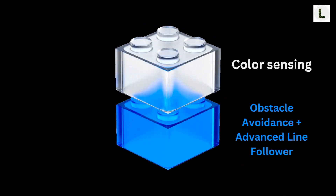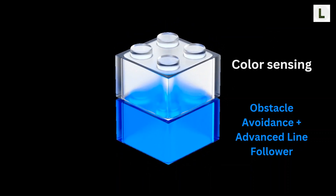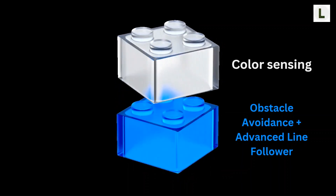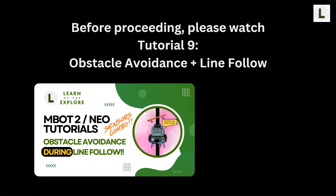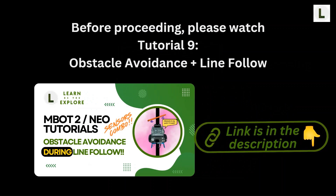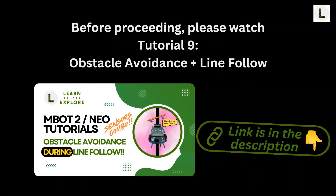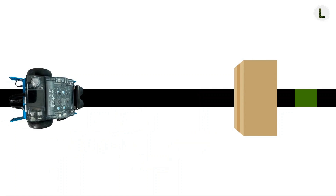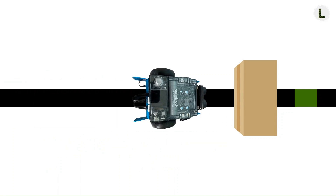Once again, we're going to be building on top of our obstacle avoidance during the line follow project. If you haven't watched that video yet, I highly recommend watching that tutorial before continuing with this one. I've added a link to the previous tutorial in the description. Let's first define the requirements for this project. Just as in the previous tutorial, we want the robot to continue following the line until it detects an obstacle within 10 centimeters and wait for the obstacle to be removed before continuing line follow.